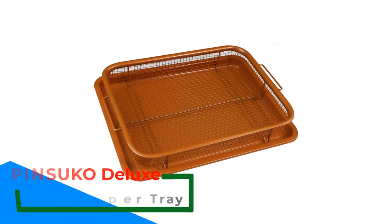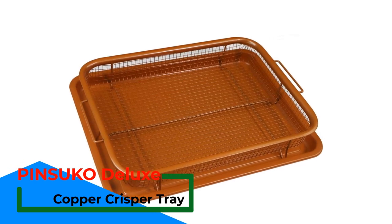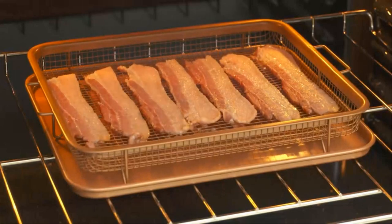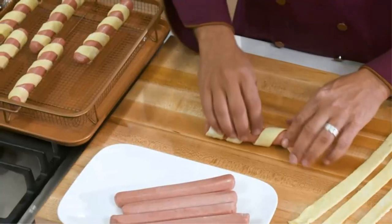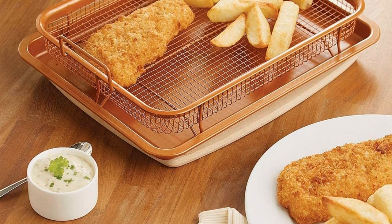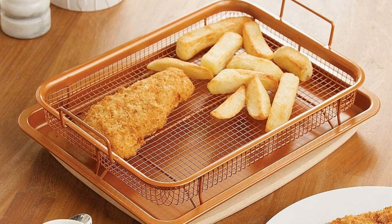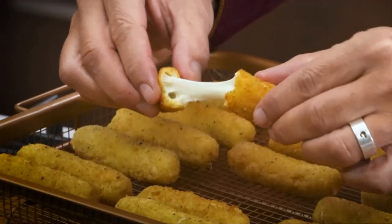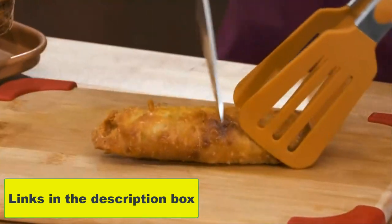Number 4: Pensuko Deluxe Copper Crisper Tray. With the upgraded copper crisper, you have the opportunity to enjoy delicious, healthy fried food cooked in a full-size oven. Made from high-quality carbon steel coated in a non-stick material, it is stronger than other air fryer trays and comes at a price much less than a conventional air fryer. The elevated basket allows heat to circulate around all portions of food, resulting in food cooking faster and more evenly. You'll need to use little oil or butter, and in some cases you may find you don't need to use any oil at all.